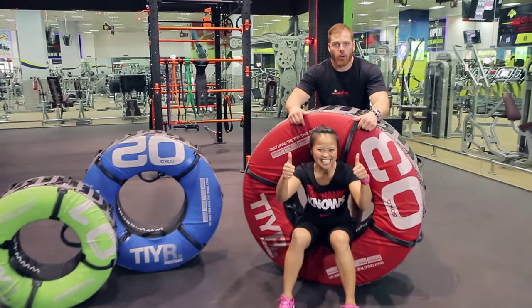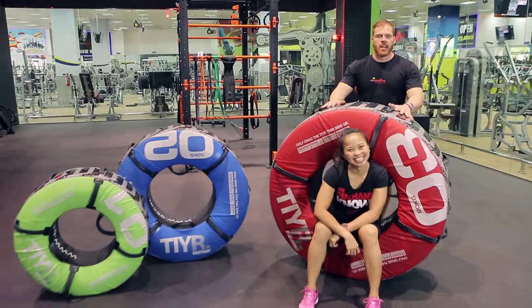Good day, I'm Dave. I'm the Masked Mechanic for the Engine Room. Here's my Mechanic Debbie. Today we're going to be demonstrating the Tire Flip.